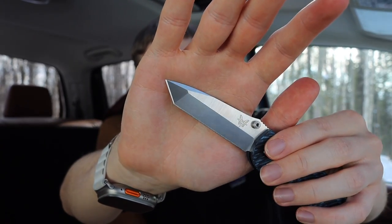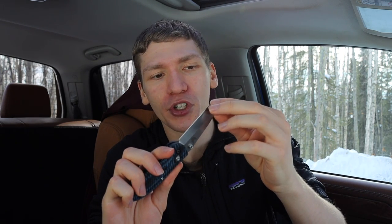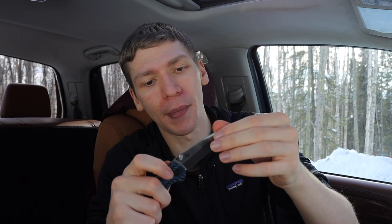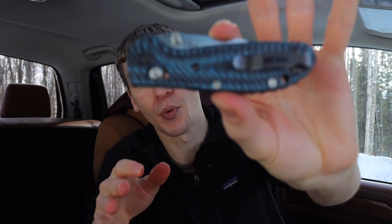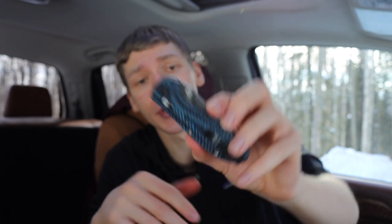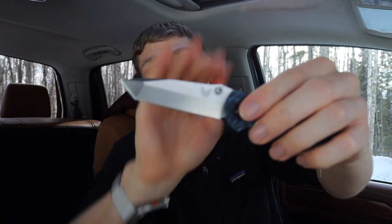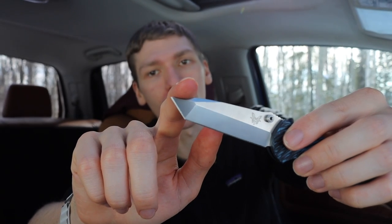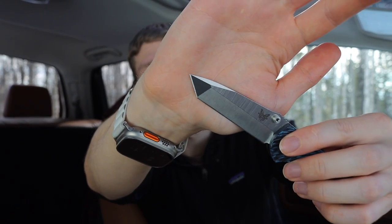I do love my Griptilians, but I don't actually think many people know about the 557. The tanto versions of the Griptilian do exist, but most people don't honestly know about them because they were never that popular. This is a newer version of the mini grip in S30V, and this one is wearing custom G10 scales. They're really cool, and I do think that the tanto blade shape is awesome. I'll give props to Benchmade — they did a good job with this tanto because it has a lot of characteristics of a drop point, but still with that very sharp angular tanto edge.